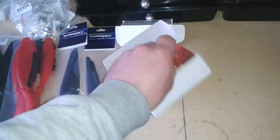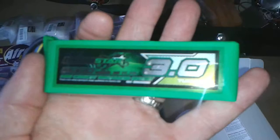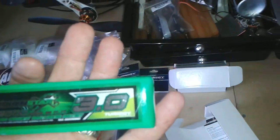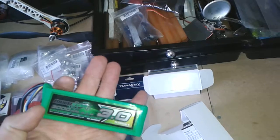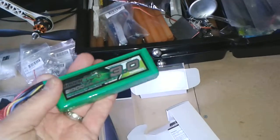A few new batteries. I thought this was weird — I got the new Multistar. It's 3000 milliamp hours, but it's tiny. I thought it'd be a lot bigger, so I'll probably get the 5000. It's 4S though. I actually ordered the wrong one, but that was my own fault.